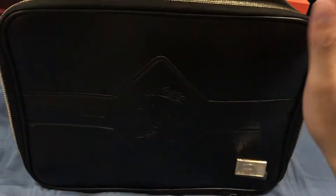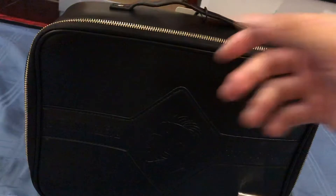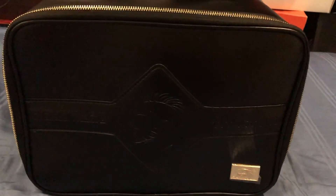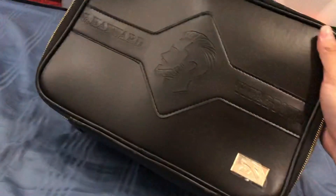Without further ado, let's get into the shoes. So let's look at the box — or rather, the bag. This is like the bag that barbers carry around with their equipment: scissors, combs, whatever they need. It's a really cool-looking bag, I really like it.